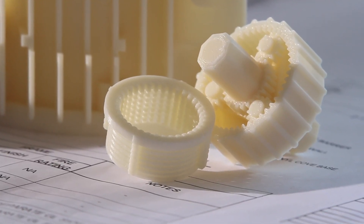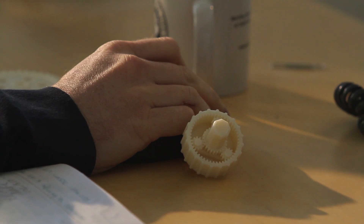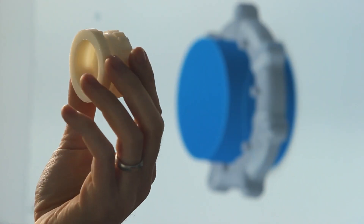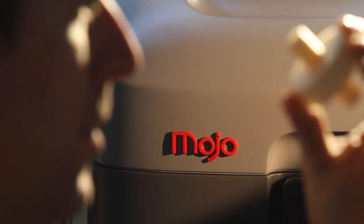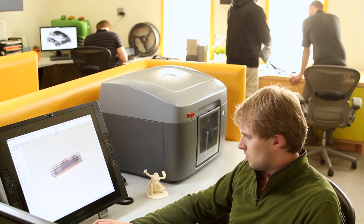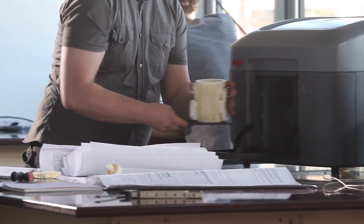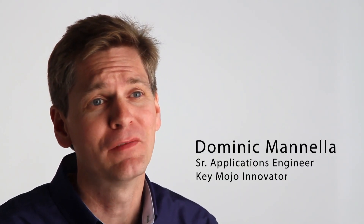Now we're introducing a new 3D printing platform to our lineup that will make genuine FDM technology accessible to more people than ever before. Introducing Mojo. Mojo personalizes genuine FDM printing and redefines what a 3D printer can do, with ease of use and reliability at a price never seen before.